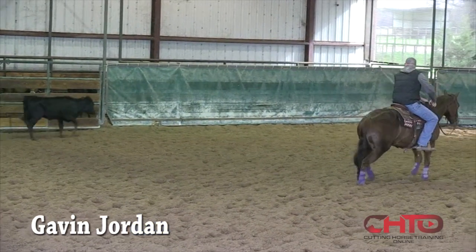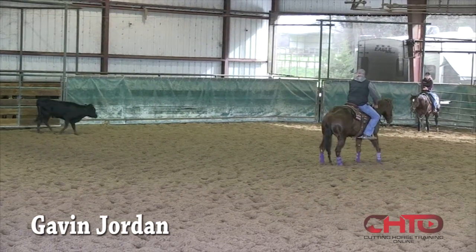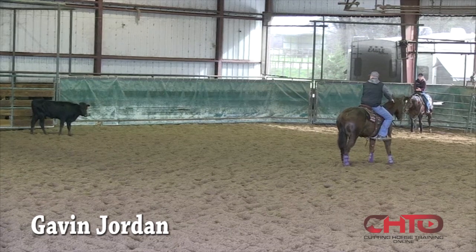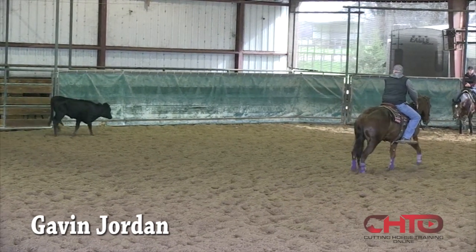I just don't want her to rush anywhere. She's real wide on that cow, but that's a good cow, so we're not going to set her up to fail. We don't want to put our horse in a position that they can't handle. That's when we get into trouble.